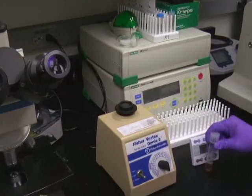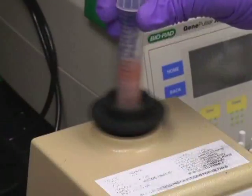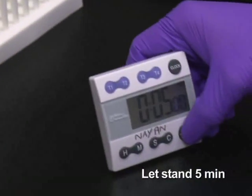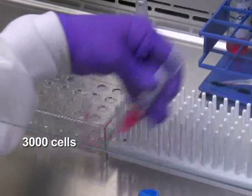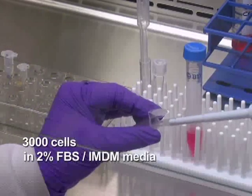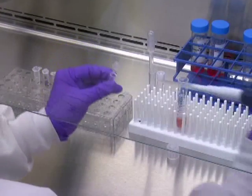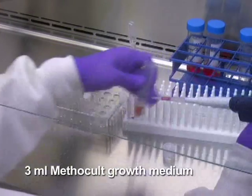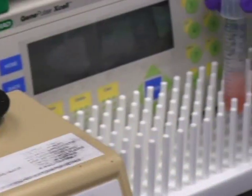Based on experimental design, thaw out the required number of aliquots of CFC assay media. Vortex vigorously to mix and let the tube stand for at least 5 minutes to let bubbles rise to the surface before adding cells. Now take 3000 virus-transduced sorted cells into a sterile microtube containing cold 2% FBS IMDM media and adjust the final suspension volume to 0.3 milliliters. Suspend the cells and transfer the entire cell suspension to a 3 milliliter aliquot of MethoCult growth medium. Create a homogeneous cell suspension by vortexing vigorously.